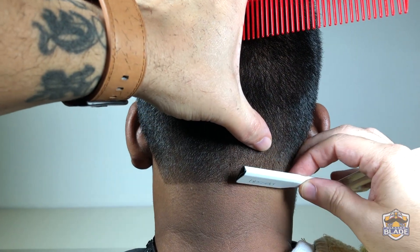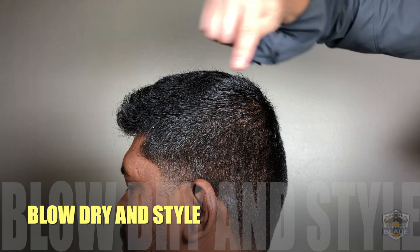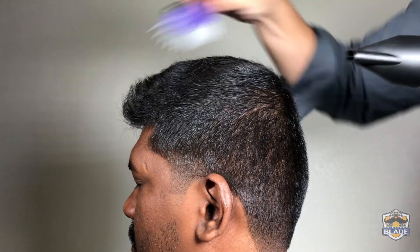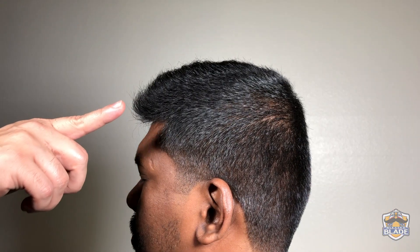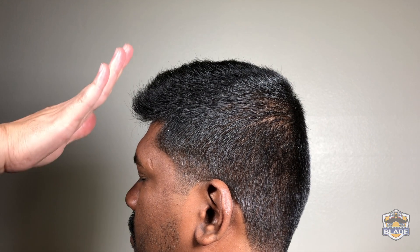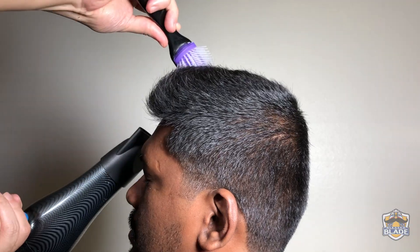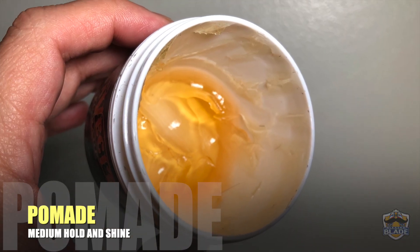We are going to start with the blow dry and styling of the hair. After this part we are going to comb it to the front. We are using a closed-tooth hairbrush to create volume. We are going to comb the front part of the hairstyle up. In this case we use pomade with a medium hold and shine.